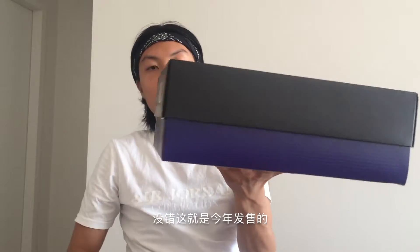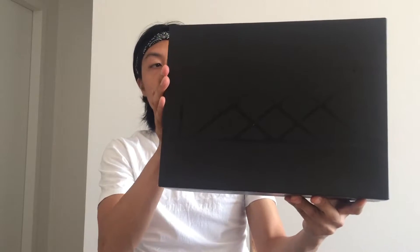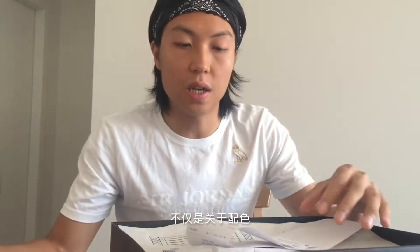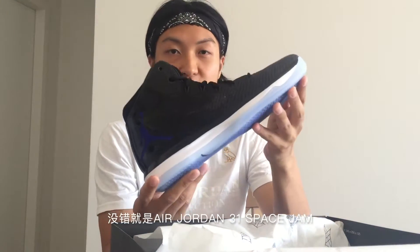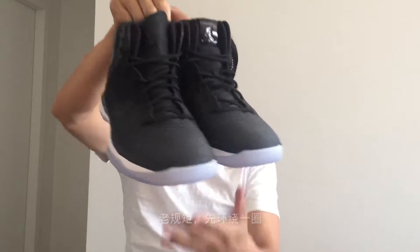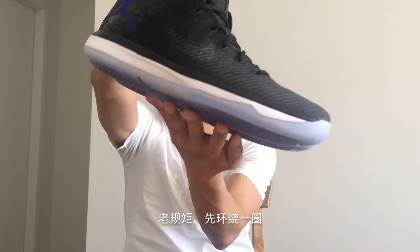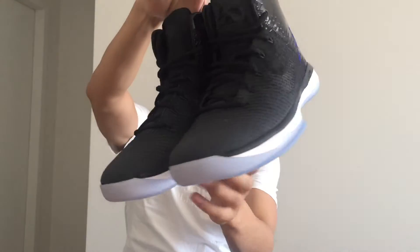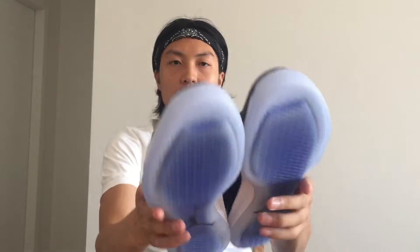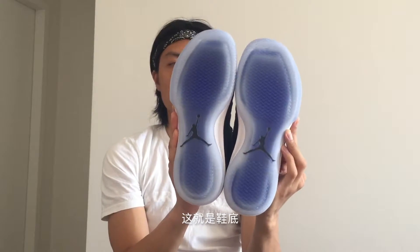Now another pair of Air Jordan released this year — it's called the Jordan 31. What makes this shoe special is not just its colorway but its connection to the movie Space Jam. Yes, it's a pair of Space Jam 31s. Let's follow the rules — look at the shoe first, 360 view, and the bottom as well.